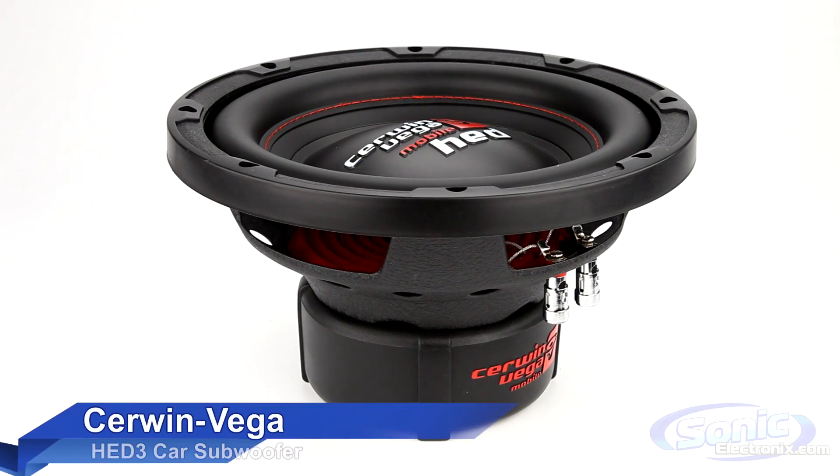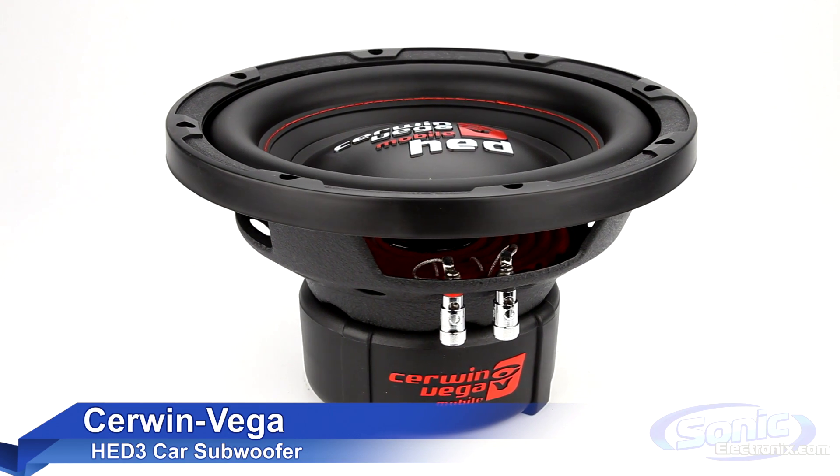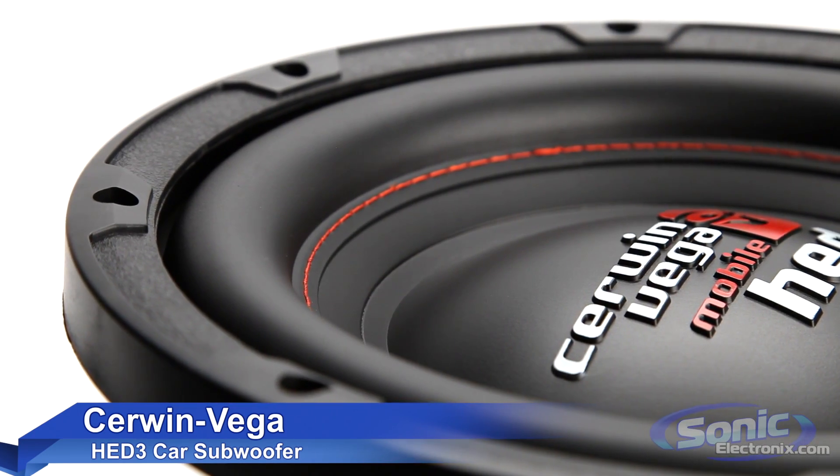The HED3 series of subwoofers have been improved from their previous design. They now feature dual voice coils and have a higher maximum power rating. They also have a new design with red stitching to increase durability and add a little style.